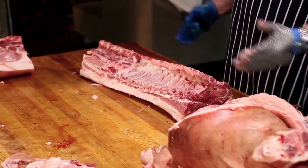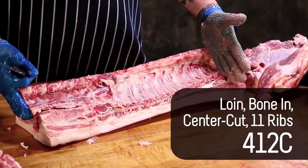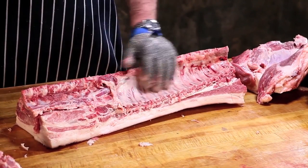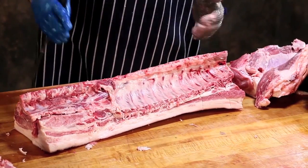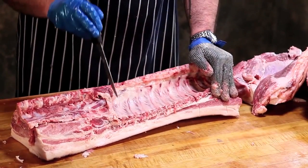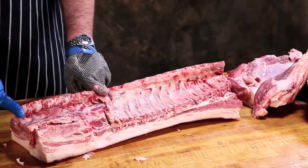And it gives me an 11 bone rack — from the sirloin end to the 11th rib counting from the posterior end anteriorly. If I did an 8 bone rack I would just remove 3 more ribs. And that gives you basically from here to here where these ribs are as your rib eyes, and from here to here as your loin chops.